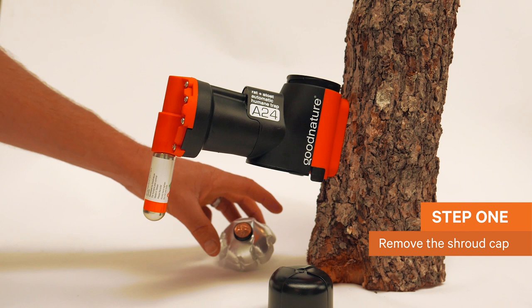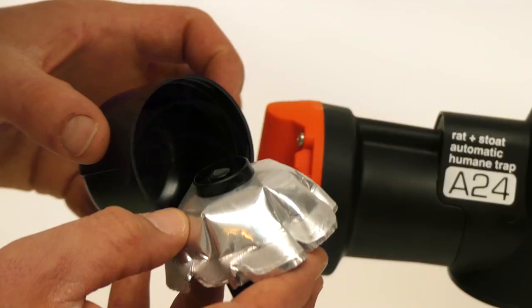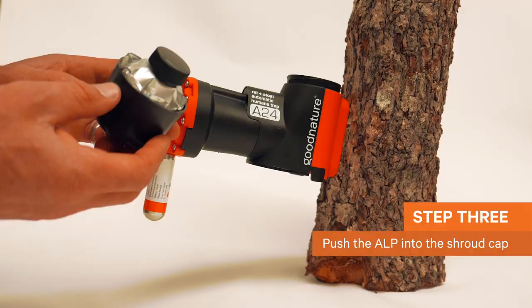Remove the shroud cap of your installed A24. Take the coin from the top of the automatic lure pump to activate the technology. Gently push the automatic lure pump into the shroud cap, leaving the trimmed edge at the entrance of the cap.